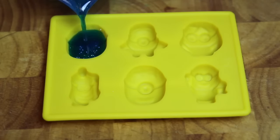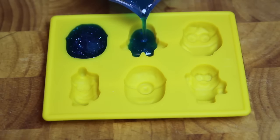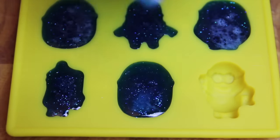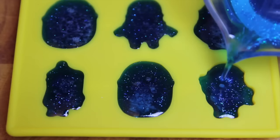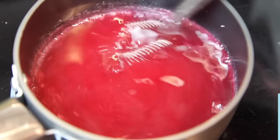Then all we need to do is carefully pour that mixture into our moulds. Then into the fridge for about an hour, or into the freezer for about 15 minutes to set. Then simply repeat the process for the different colours.